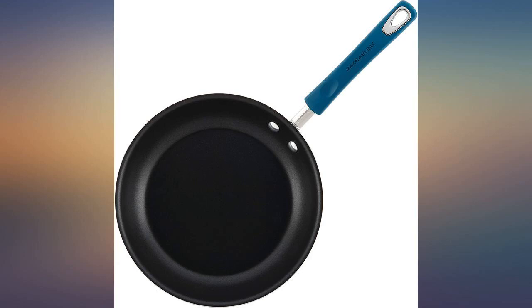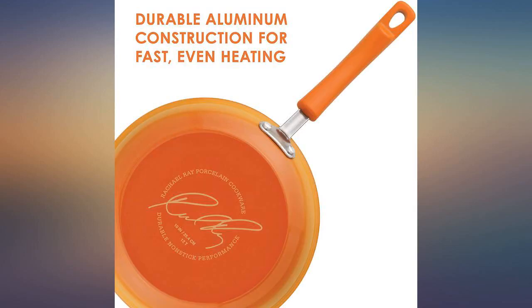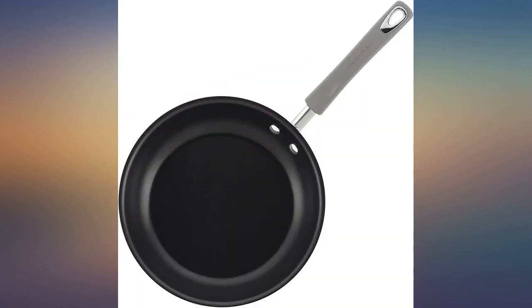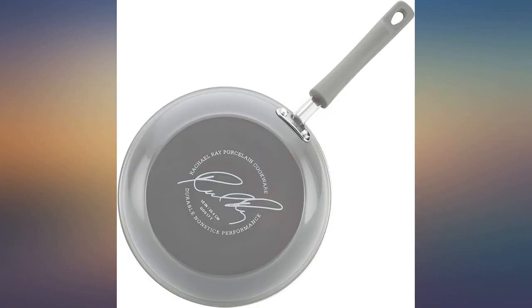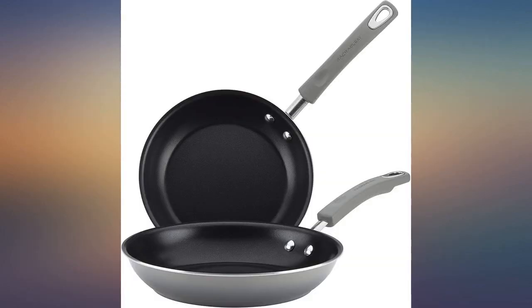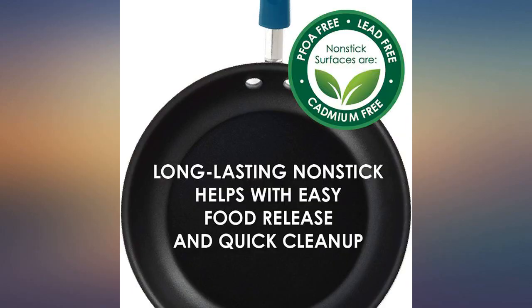This is a nice skillet for the money. It has a very good non-stick surface and works well for sunny side up eggs. I don't put this item in the dishwasher as suggested by other reviewers — I gently hand clean after each use once the skillet has cooled, which takes about 30 seconds. There is no lid available with this purchase. It is also suggested that you do not use it over high heat or to fry chicken or french fries.